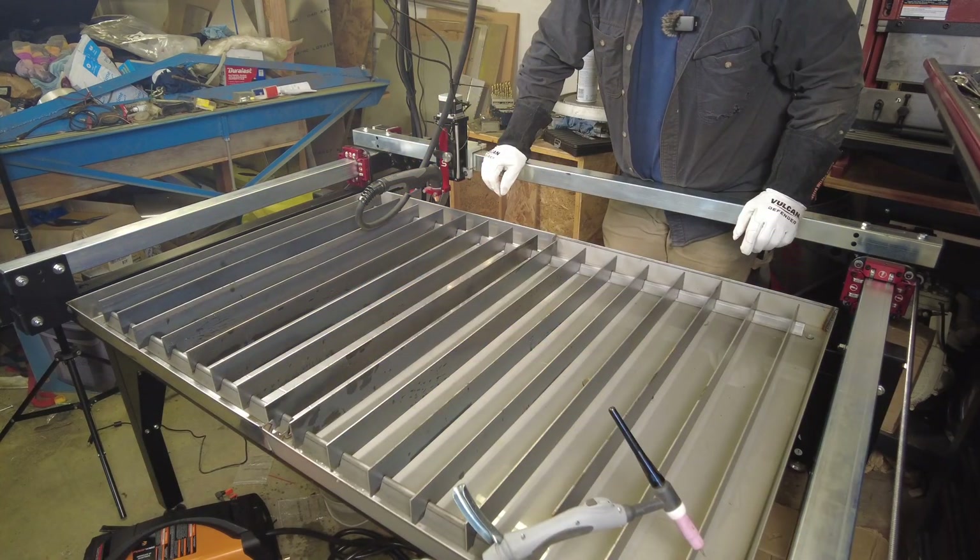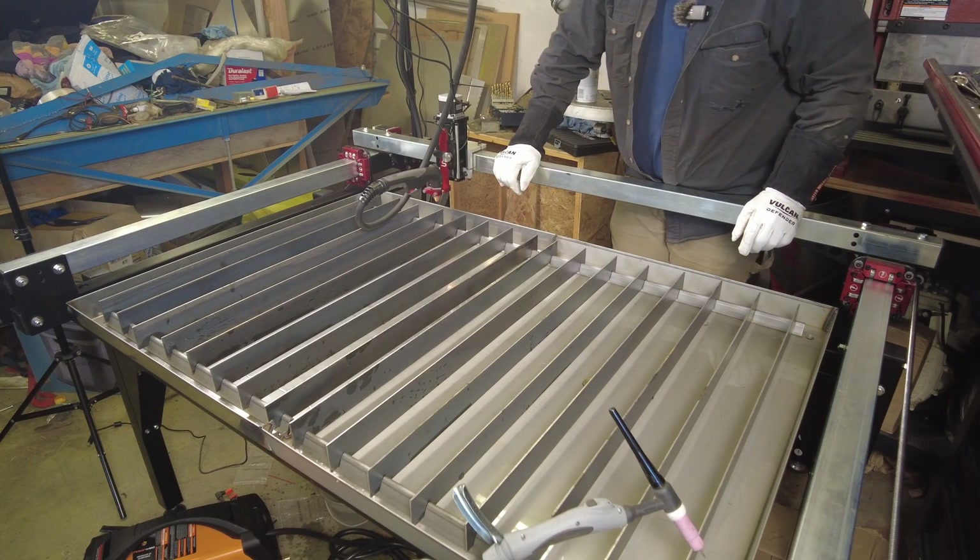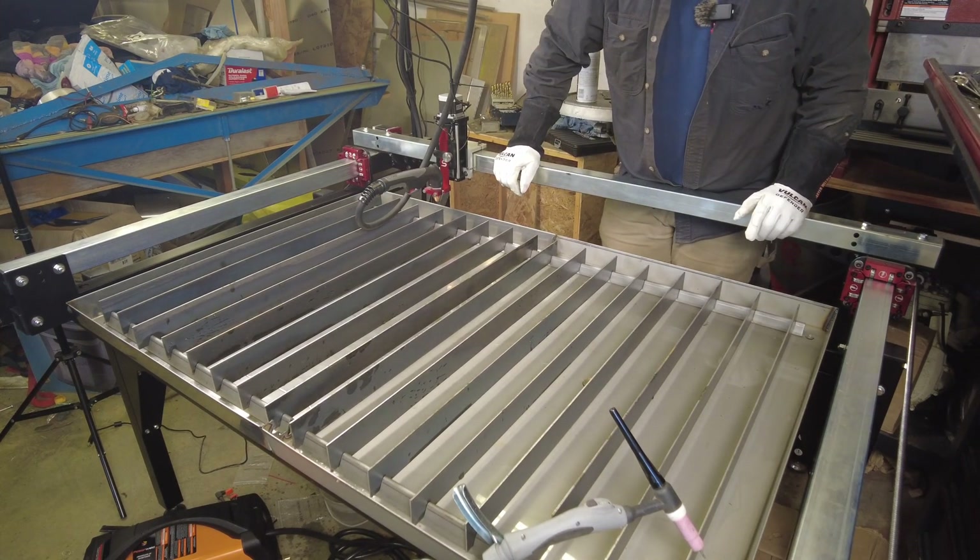Let me get some pipe sealant or Teflon tape on these brass plugs so that they don't leak, and then we can try filling the water table and see if we've got any leaks. I won't claim it's the neatest and tidiest weld in the world, but I don't see any gaps where water should be able to get through, so I think we'll call that good enough.